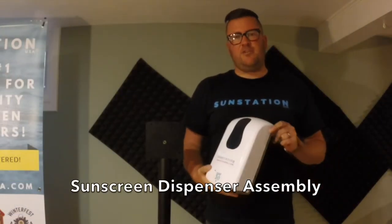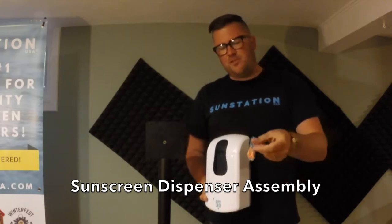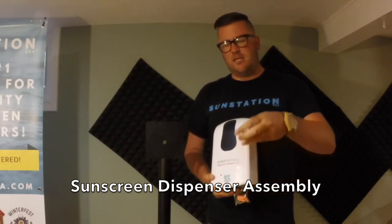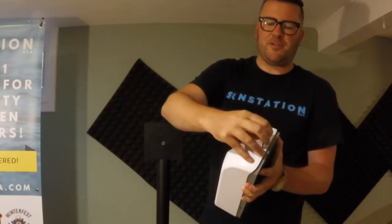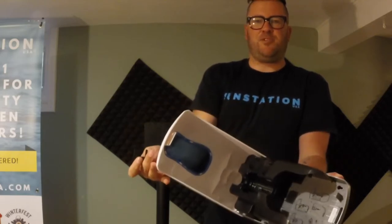Now it's time to get your sunscreen dispenser. With the sunscreen dispenser will come this assembly kit. Inside of the assembly kit is one of these keys, which allows you to secure your sunscreen. Take the key and insert it into the top of the dispenser. When you press down, it will release and the dispenser will open like so.